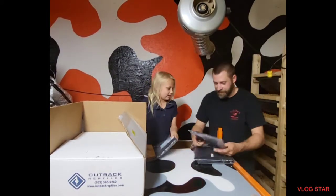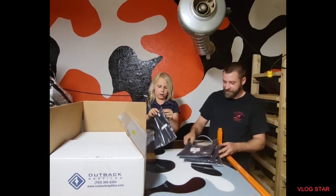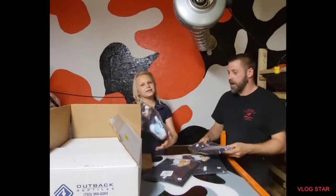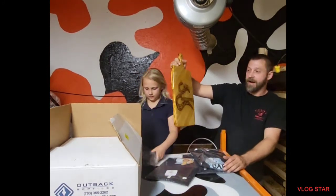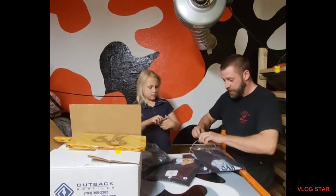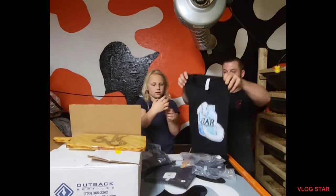So how are we going to do this? All right, everyone. This is handmade by Jar Pythons. It's the instructions on how to take care of the shirt. That's the instructions to take care of the shirt.